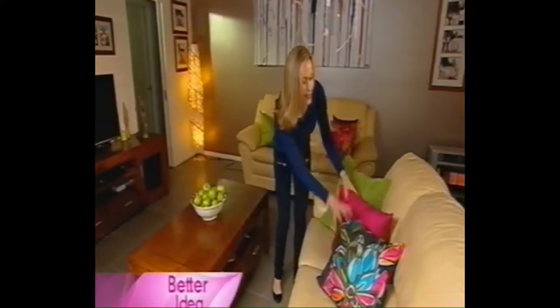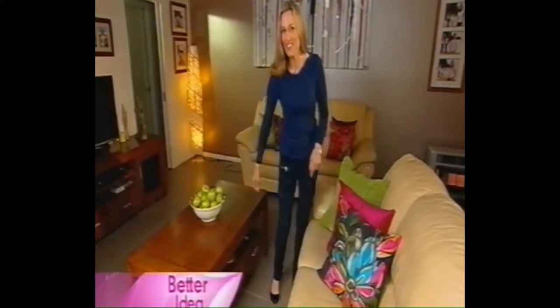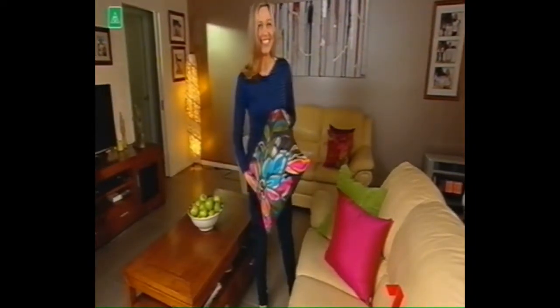When you're updating your sofa with new accessories, how about getting a new bag or satchel out of it as well? All you need is a funky cushion and you'll have one in minutes.